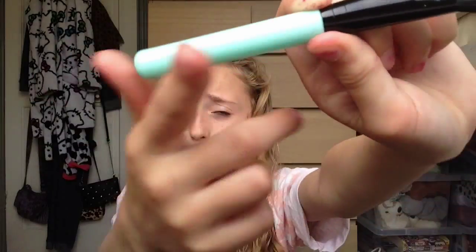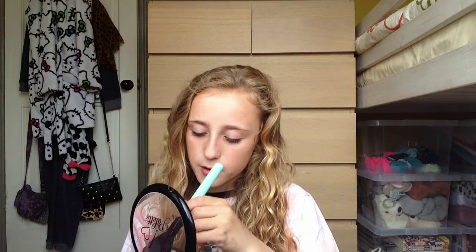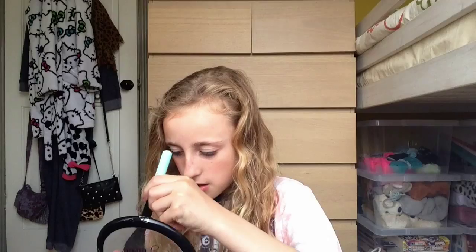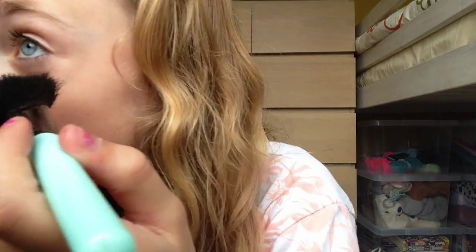Now I am going to put a bit of tinting on, and I'm going to use my new set of brushes that I got yesterday. It's like a cute pastel dark white colour. I'm going to use this big brush.